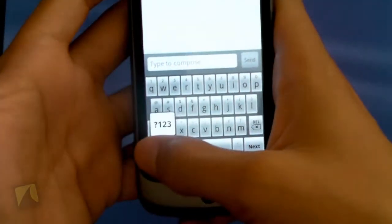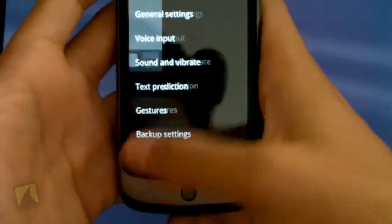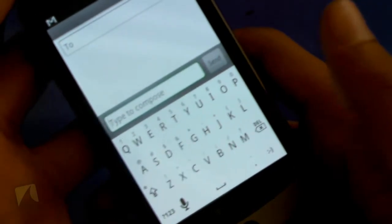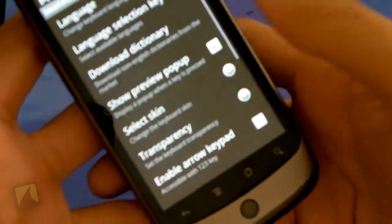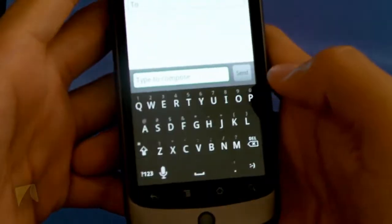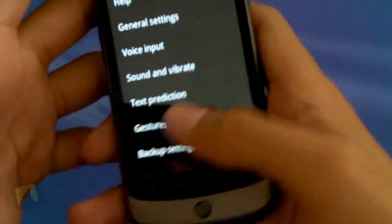Jumping back in, going into General Settings, select skin, we'll go into white and show you guys the white skin. I don't really like this — it's kind of hard to see the actual keys you're pressing. Going back, selecting black — it's the same thing but just in black. So I'm going to go back to the HTC skin and start typing to show you guys the typing experience.